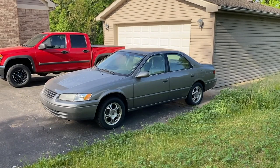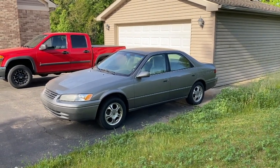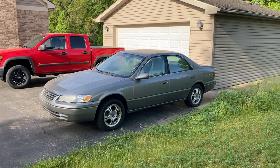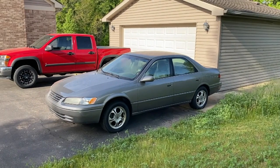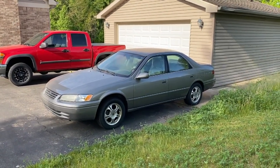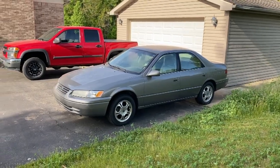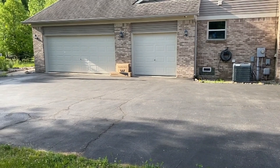Outside now, and in front of us is our gray 1999 Toyota Camry — it is officially retired. Insurance is off. We are going to prepare this car for the demolition derby, and that is going to be a fun project. We will have a video series on how to prepare a vehicle for a demolition derby. Scrolling above right now is a link that will take you to that series.